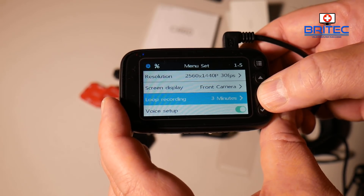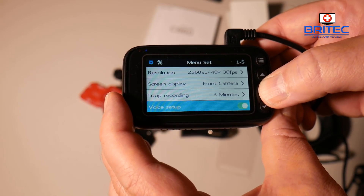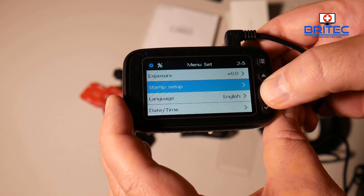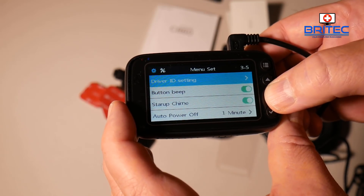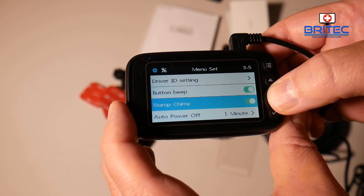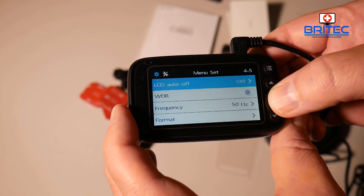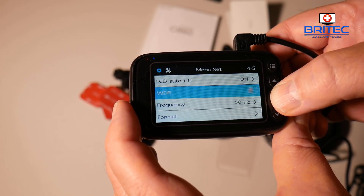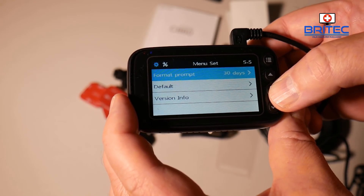In the menu you have the screen display for your front camera, loop recording set at three minutes, voice setup which can be toggled on or off, exposure, a timestamp setting, language, date and time — which is always advisable to set up — driver ID settings, button beep, and startup chime. There's also LCD auto-off and WDR. I forgot to enable WDR — it's off by default and I neglected to turn it on. Frequency is set to 50Hz and you can format the card from within the menu.